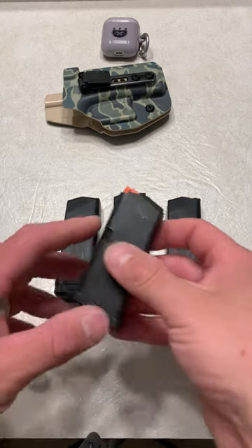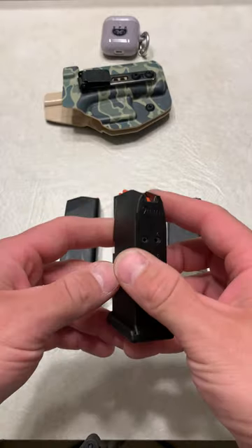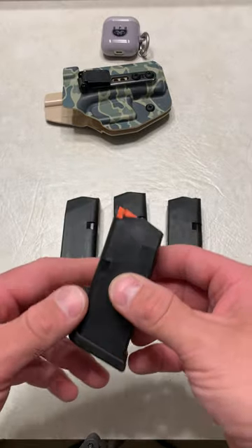What's up guys, Spin Firearms here. If you get a Glock 26, 27, or 33, this is what your magazine is going to look like. A lot of people complain they don't like their pinky hanging off their firearm, or that there's not enough capacity.